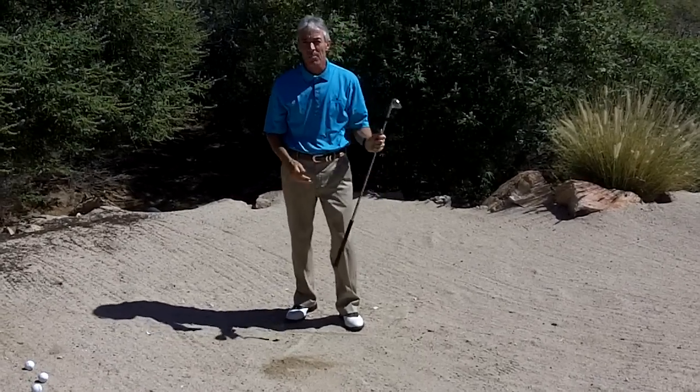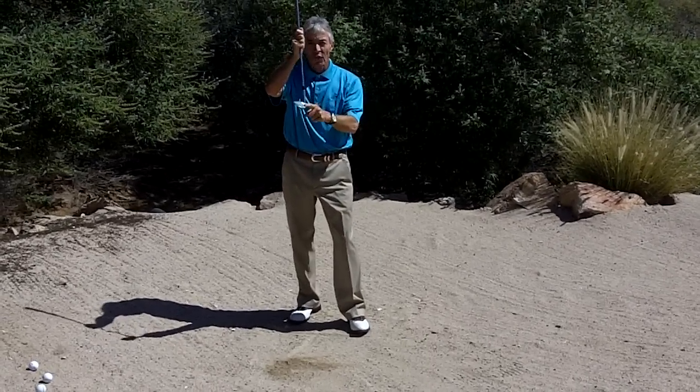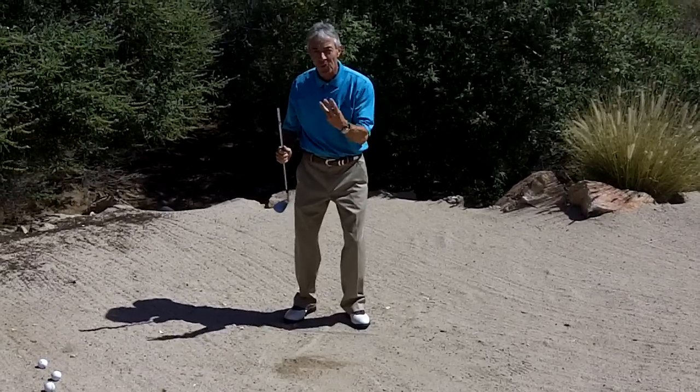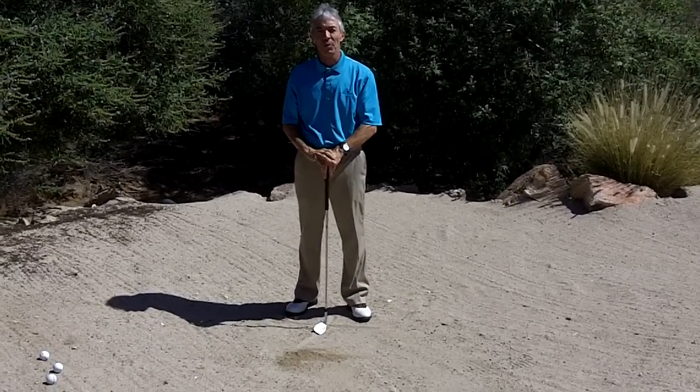I know that's going to help your short game. Loft, open, ball forward — those are the three key things. I'm Donald Crawley, here from the Boulders.